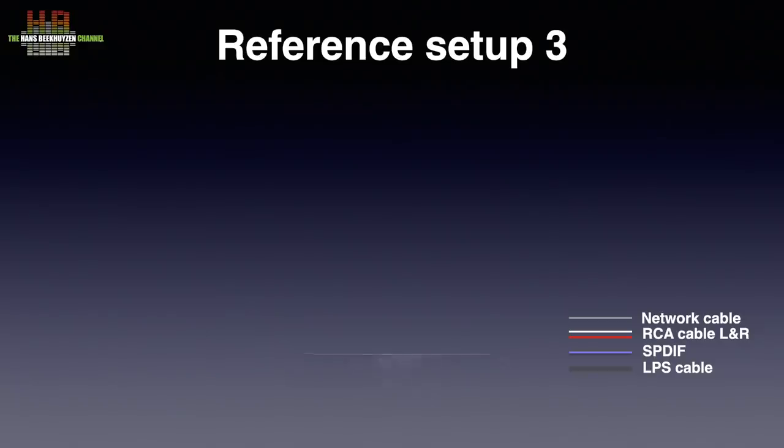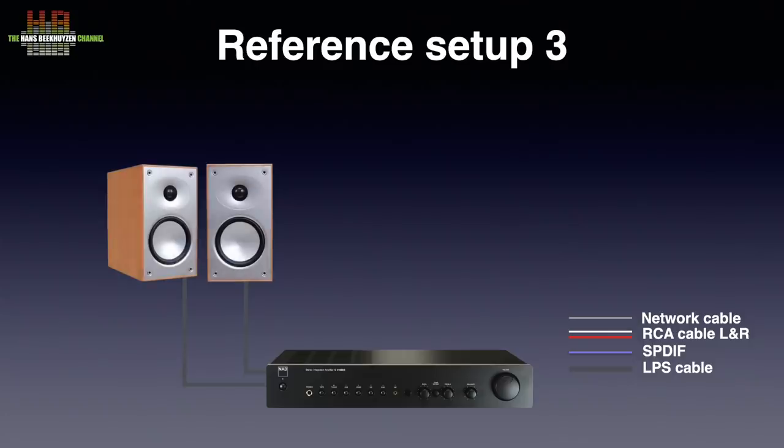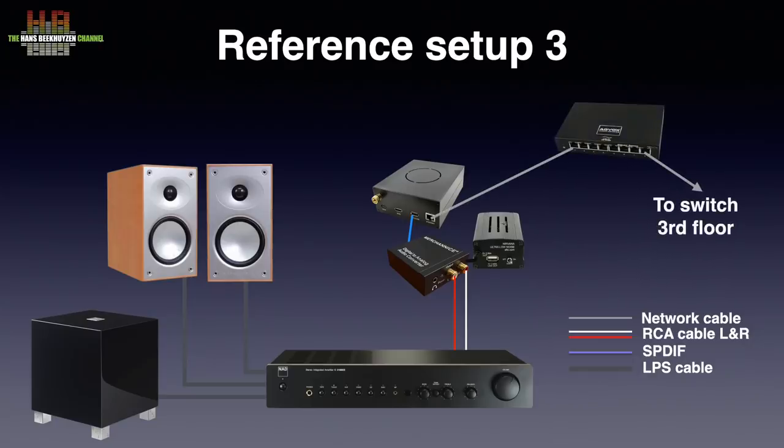I started in my setup 3, where the NAD C316BEE amplifier drives the more than short Avant 902 loudspeakers and the REL T5 subwoofer that is also connected to the loudspeaker terminals. The Merchanize was powered by the Allo Nirvana power supply and connected to the AUX input using simple RCA cables and to the Allo USBridge Signature Luxe Raspberry Pi-based network bridge over a 75-ohm video cable. The USBridge Signature Luxe in turn is connected to the AccuVox AccuSwitch SE using normal CAT6 patch cable.